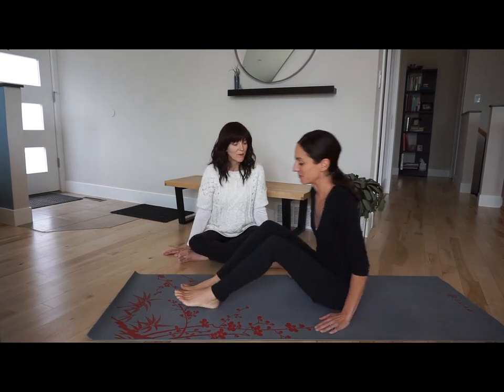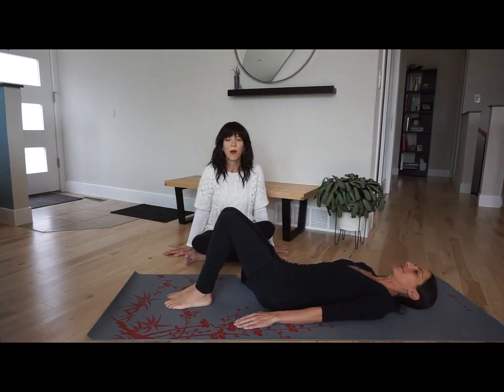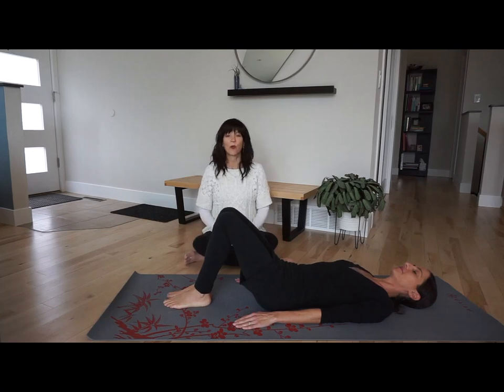We're going to start on our backs. So lay back on your back, have your knees bent, and take a moment just to feel your body on the floor. A moment to feel your breath in your body, and relax your belly completely.